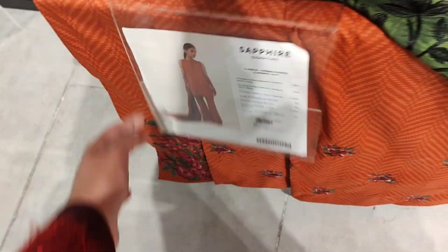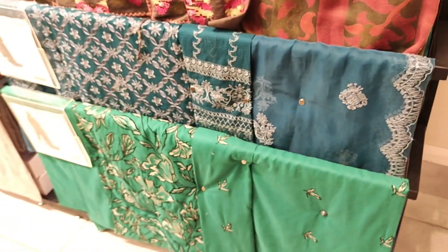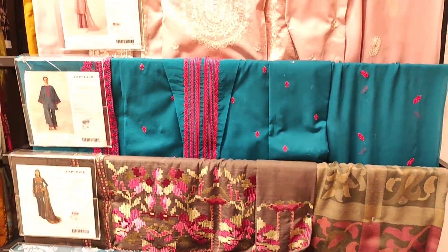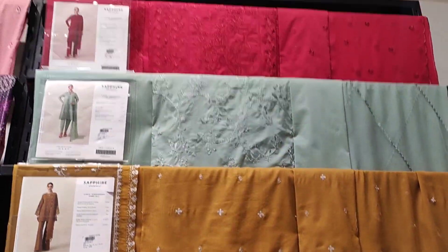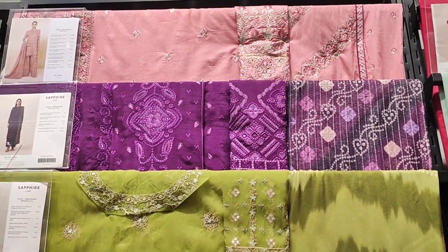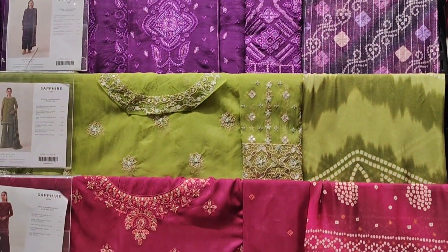The orange color cambric suit 3-piece is very beautiful, embroidered. Now let's see some articles which are new arrivals — these are the top three articles in new arrivals.